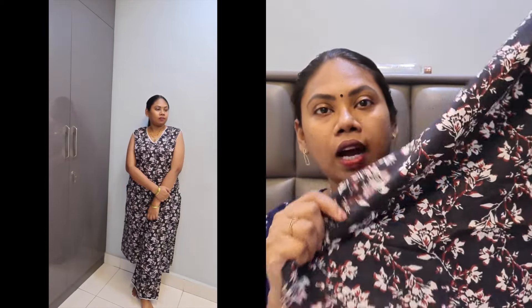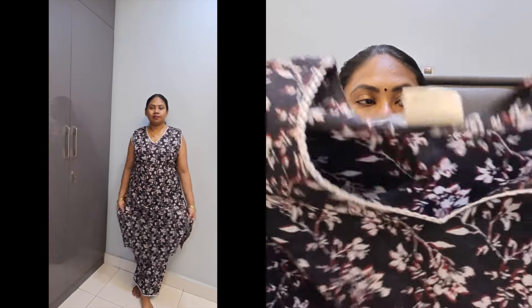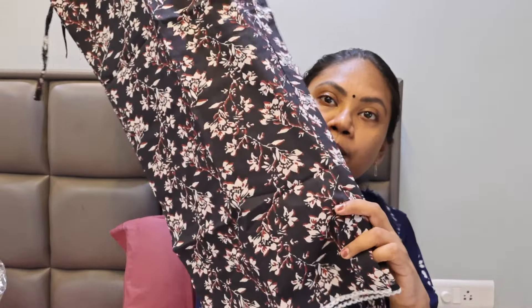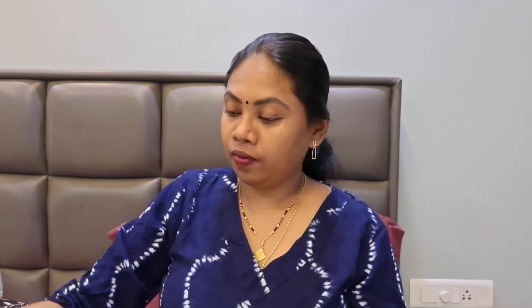This is the bottom. I will take the same clothes. This is the same clothes as palazzo pants.